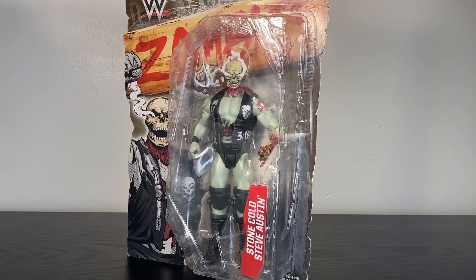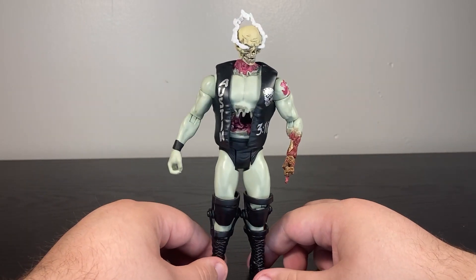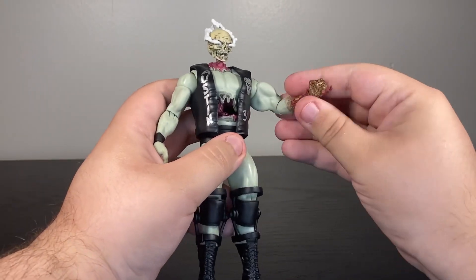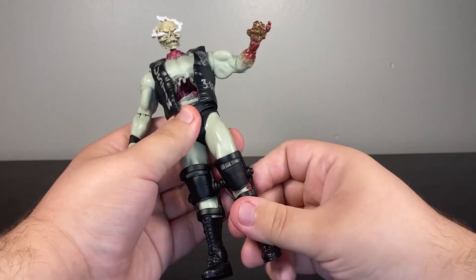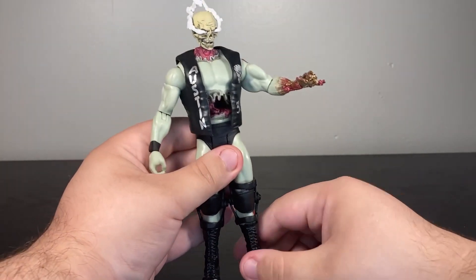Let's actually take a look at this guy, because for a figure that was still made for kids, this is kind of a ghastly looking dude. It's using the basic articulation: ball joint head, universal shoulder, upper arm rotation, single jointed elbow, universal at the wrist, swivel at the waist, basic back and forth at the thigh, single jointed knee, and a little bit of a boot swivel.